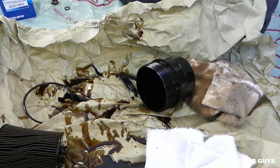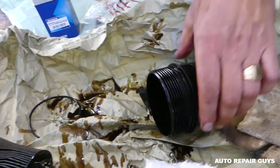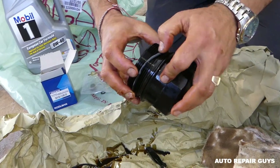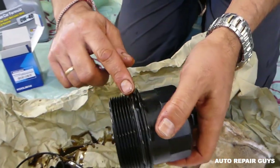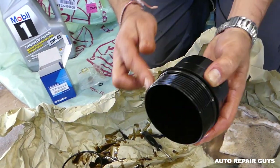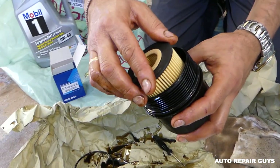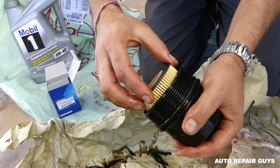Get the new seal and install it - you've got to make sure you go in the right place, the right canal. Always apply oil on the new seal because if it's dry it will be hard to install and you can break it, which will make it hard to remove next time. New filter - push it all the way until it clicks and gets stuck, like that.